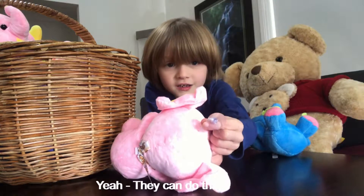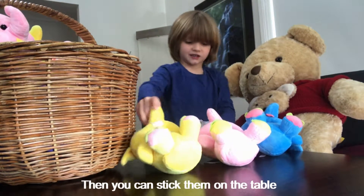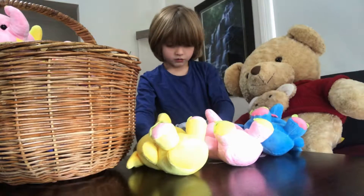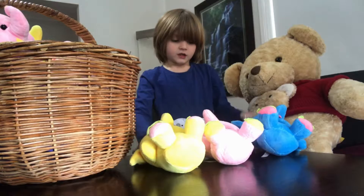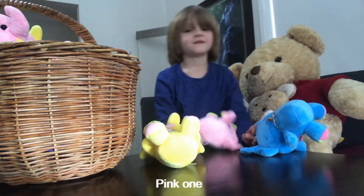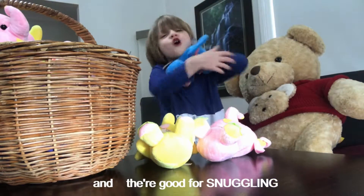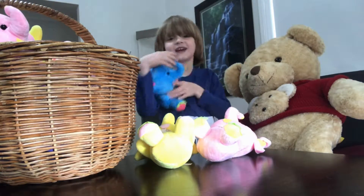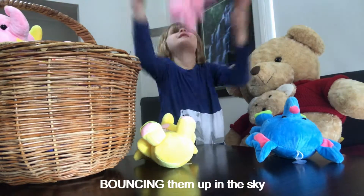Look very closely — they can do that, and you can stick them onto a table. There's a yellow one, a blue one, a pink one, and they're good for snuggling with.